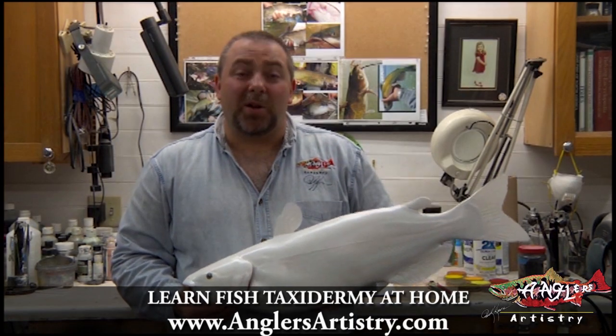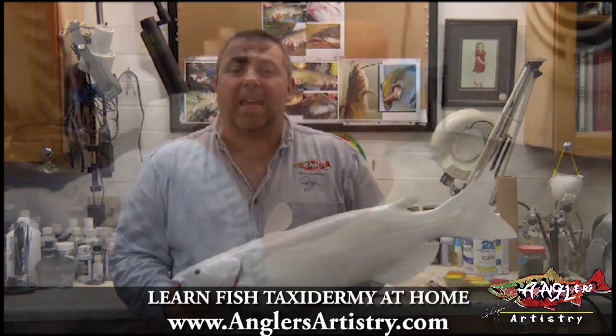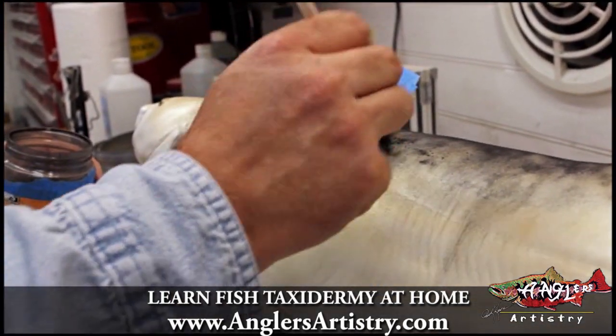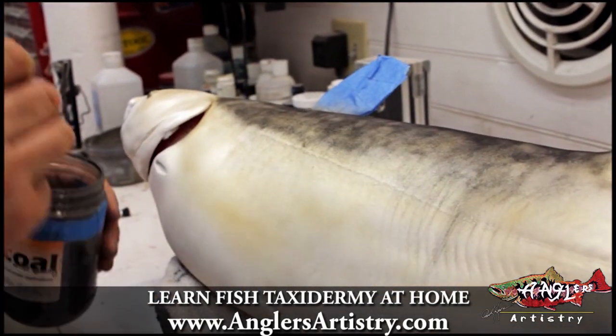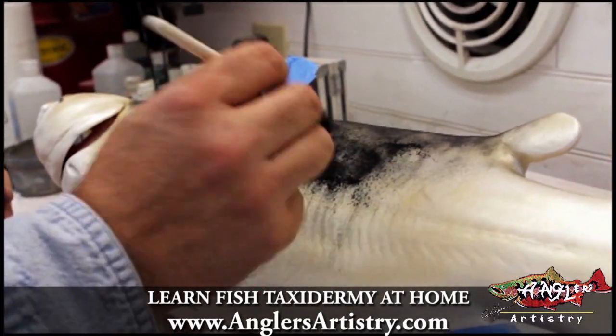Hi, I'm Rick Crane of Anglers Artistry and welcome to Volume 22. This is painting the channel cat. The catfish, especially the channel catfish, the base tone of it is very splotchy, very mottled.